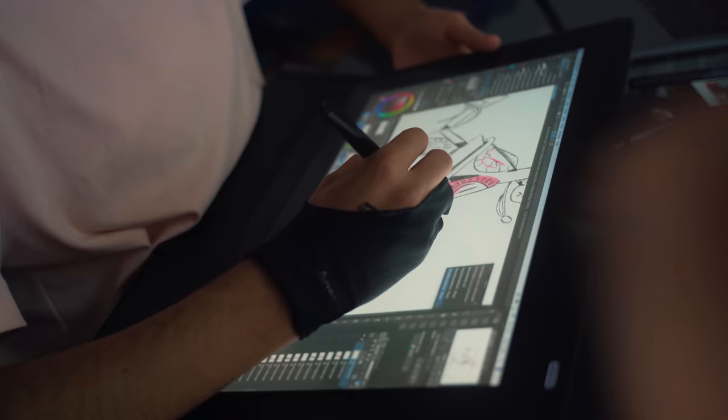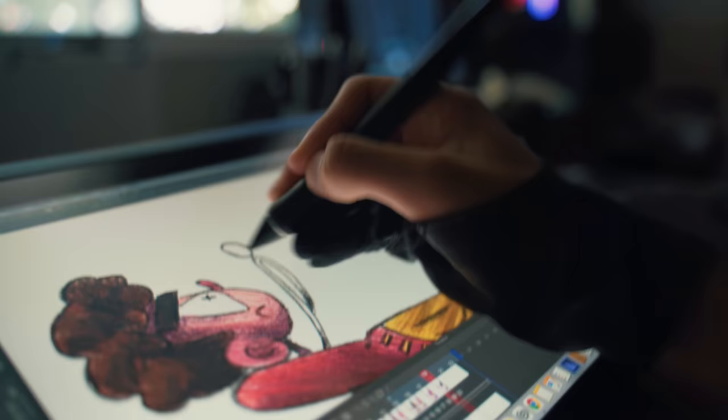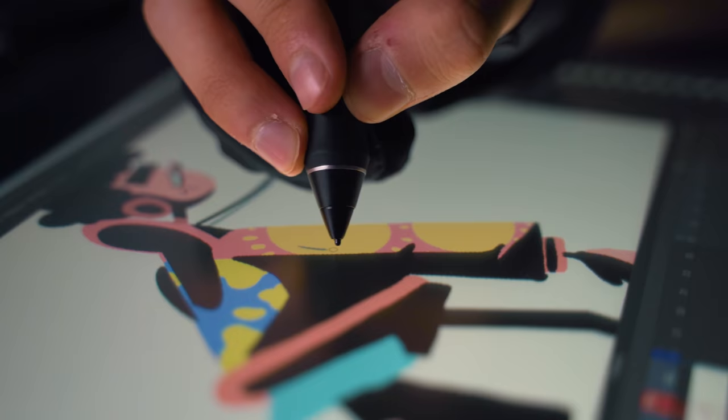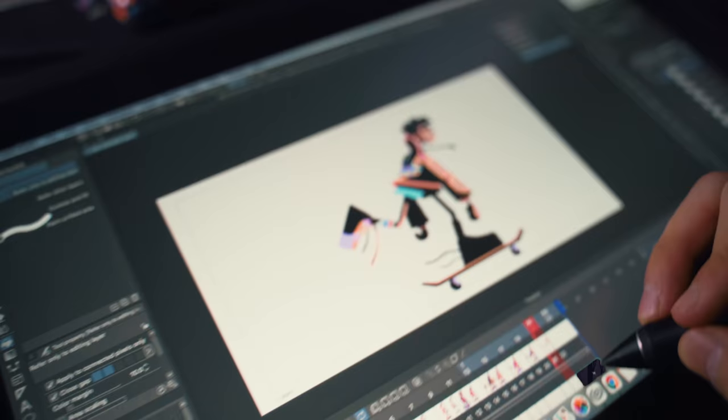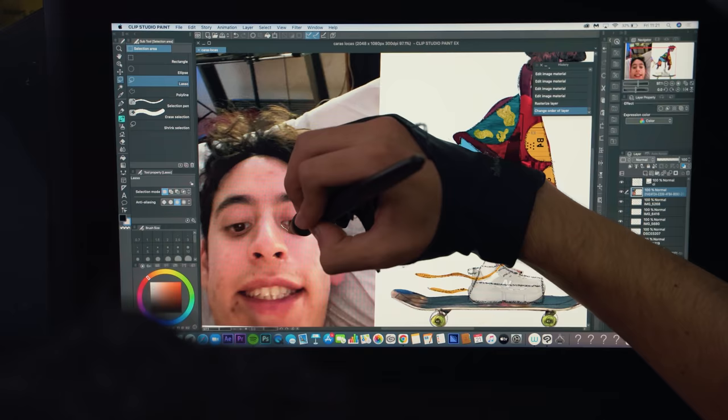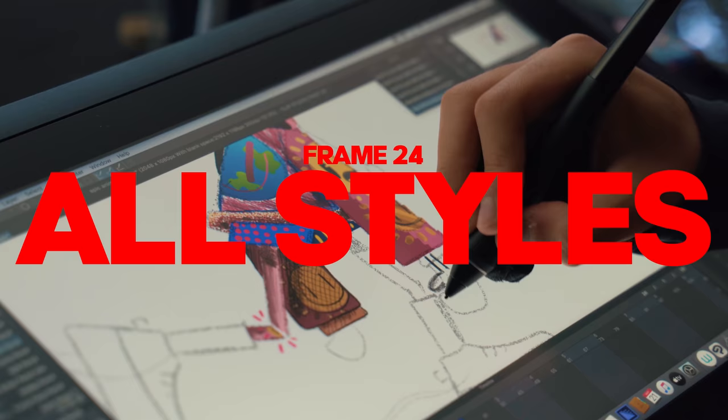For the 18th frame I will recreate the traditional colored pencil look, but this time a little bit less childish. In the 20th frame I did a collage out of pictures I took to color my character, and it ended up being my favorite one. My animation is finally done.